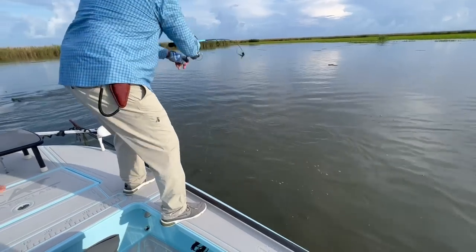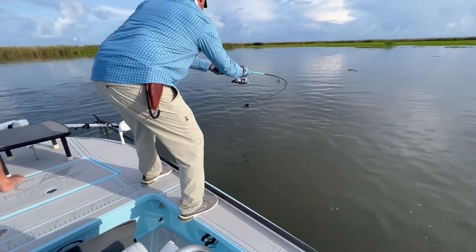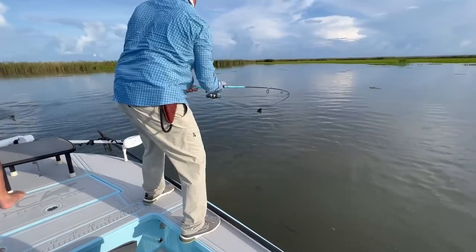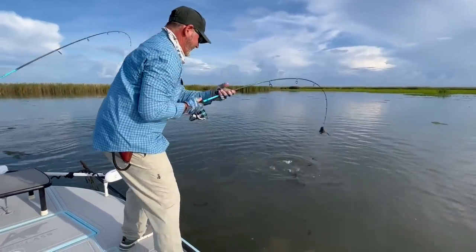He's got you in a bad position there. Reel down, reel down. Get close to the water. He won't let me reel. Holy crap. You okay? You going to be all right?